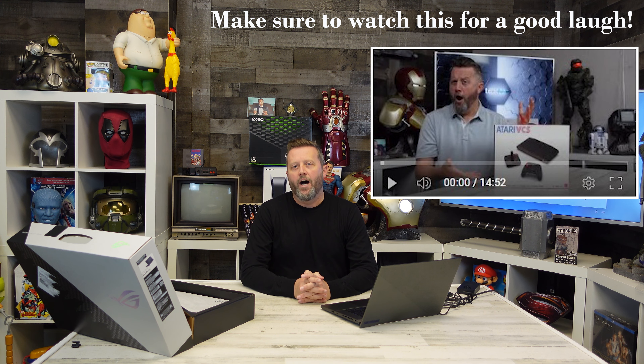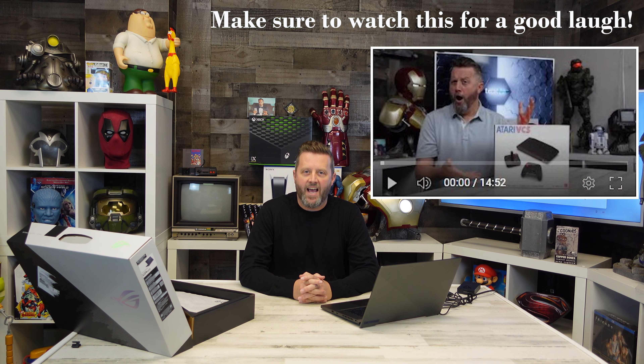Obviously it's not the 21st century if the first thing out of the box isn't an update. As you may have seen in the past, I'm a huge fan of updates and all that tech. So buckle up boys and girls, here we go again. While it's doing this initial setup, I'm hoping we're not going to have too much happening here.